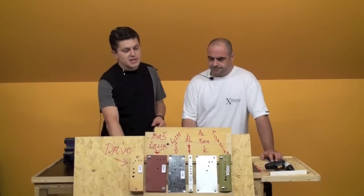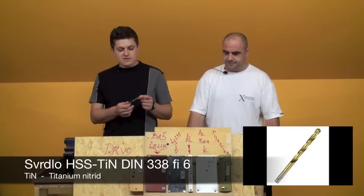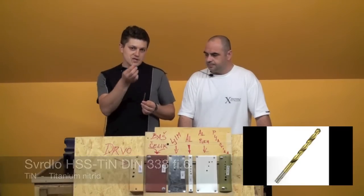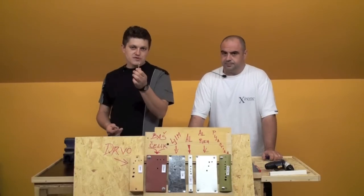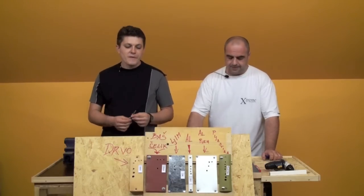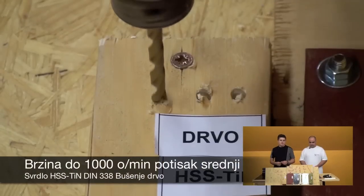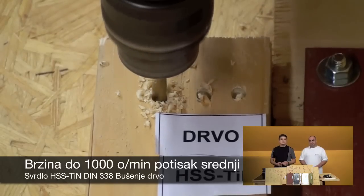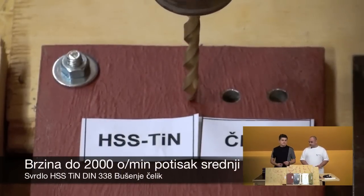Then we have HSS Titanium drill bits, marked as TiN (Titanium Nitride coating). This is the way to understand the difference between these types. It is identical in form to the standard HSS but with a titanium nitride coating. It is a little bit stronger. For wood — you can use it a little more aggressively. For metal — the first pass is normal, the second is minimal speed.